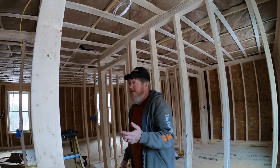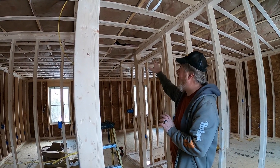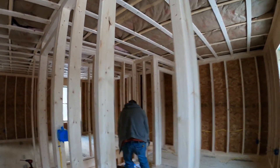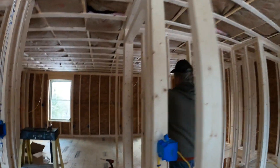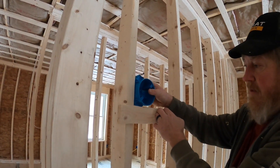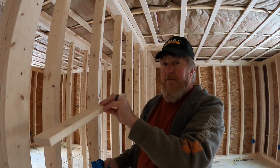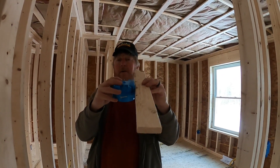Smoke detectors — we haven't done those yet but we will. It's tricky to mount the box right now because of height conflicts with the strapping and 2x4. The box has to stick out a half inch. If you mount it on the studs you don't get that; on the strapping you get too much. So we'll screw another piece of strapping on top of the existing strapping and nail the box into that to get the right height.